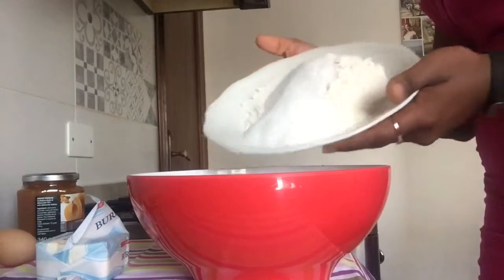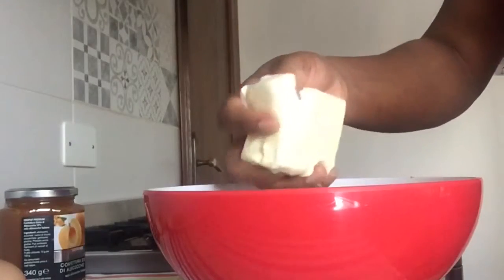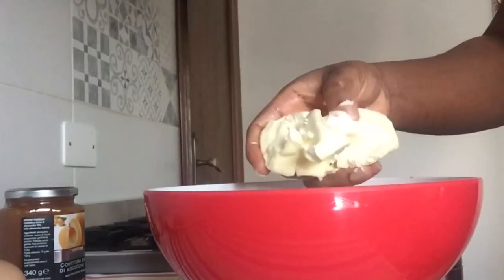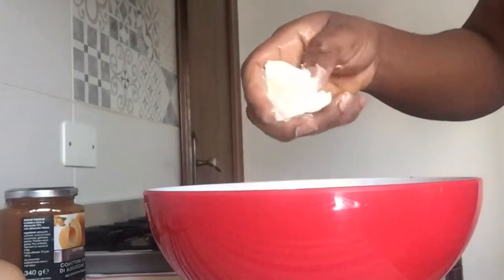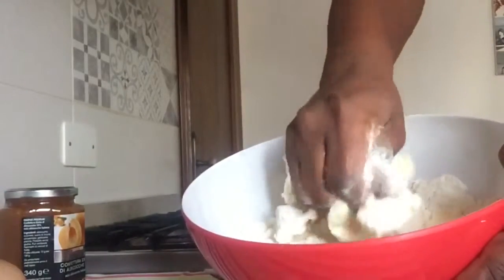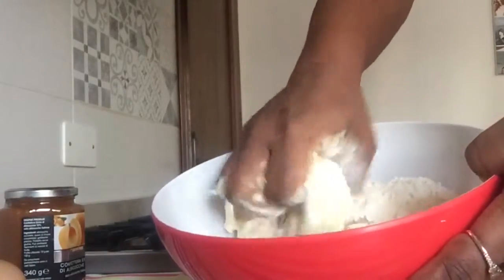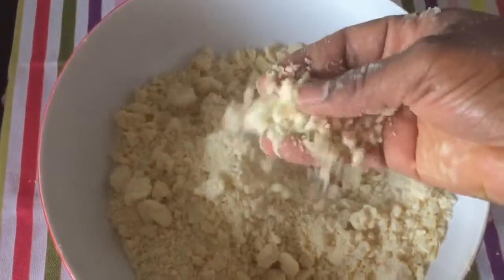I'm going to add in my flour and my sugar. This butter — you can see that it's soft. Don't melt it, please. You can choose to use your electric mixer, but I really love working with my hands. Since the butter is soft, you just want to mix it up with the flour and finish with your hands. It should be like this.